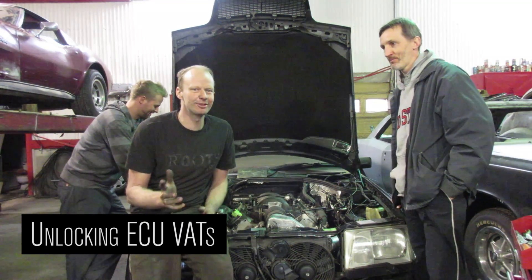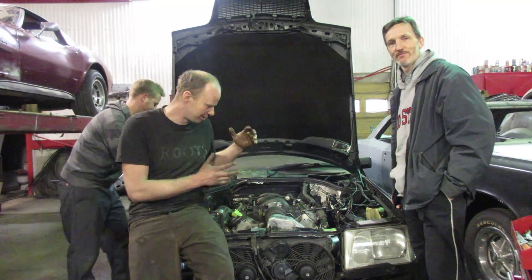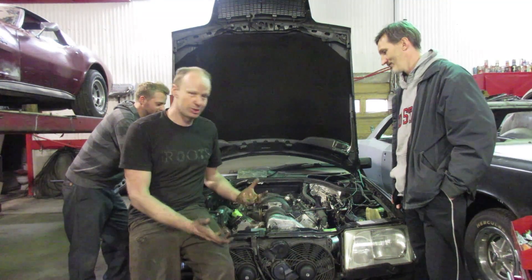I know you guys have been waiting for this — that's the electrical part of the LS build. We basically got it in. It fits — it's tight, but it fits. We know that physically we can make this work. Now we just got to get it running.